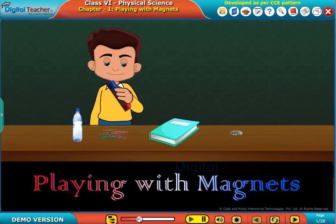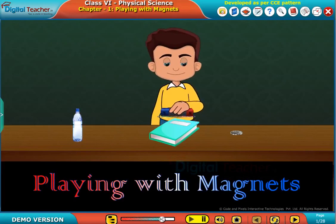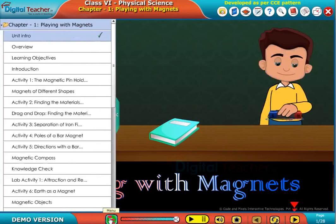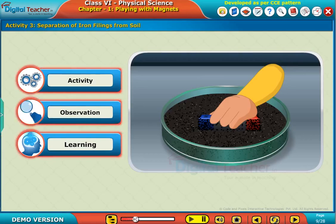Welcome to the chapter Playing with Magnets. Here, let us do an activity to know how we can separate the iron filings from soil.